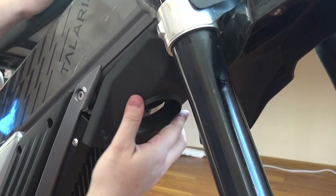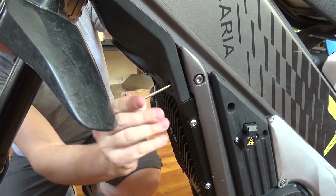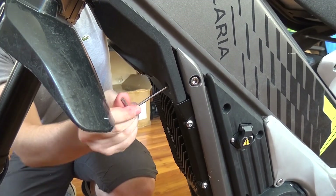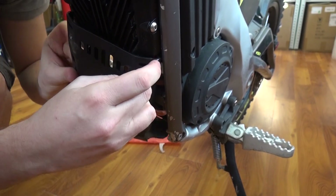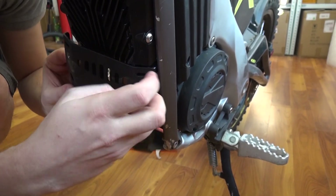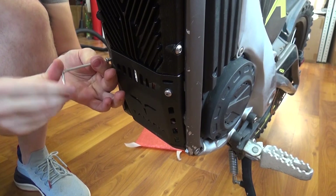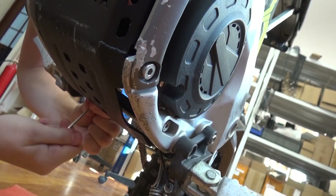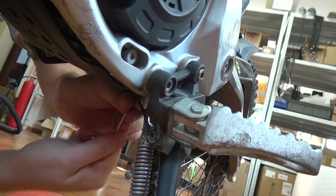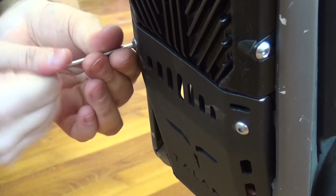First install all four screws and then tighten them. Put back the plastic part around the horn and screw it with three screws — one on the top and two at the bottom. For the last part, install the bottom guard: put it in place, insert the two top screws, then the two bottom screws, and tighten all four screws. Assembly is finished.